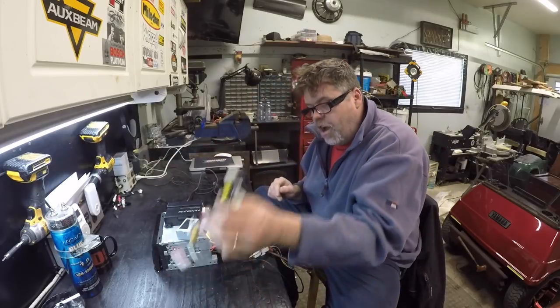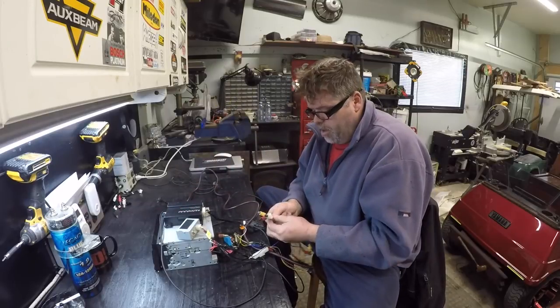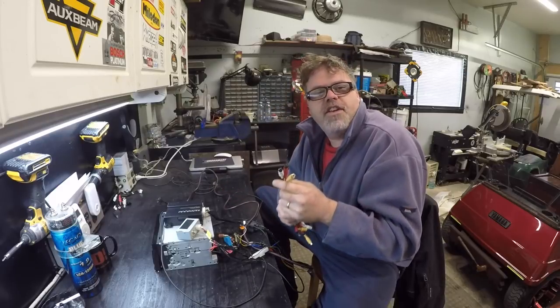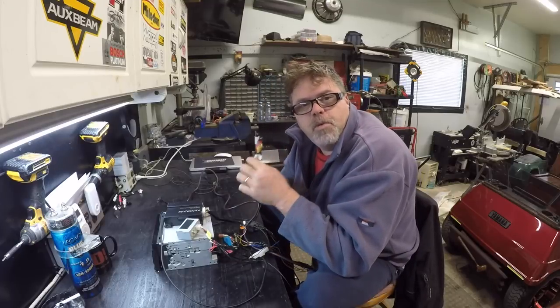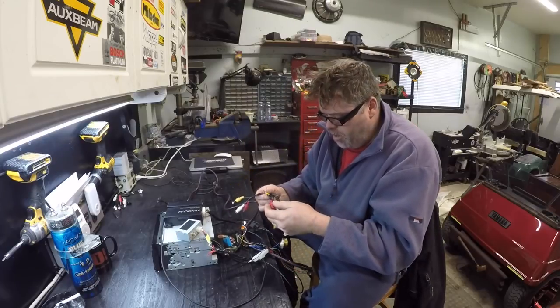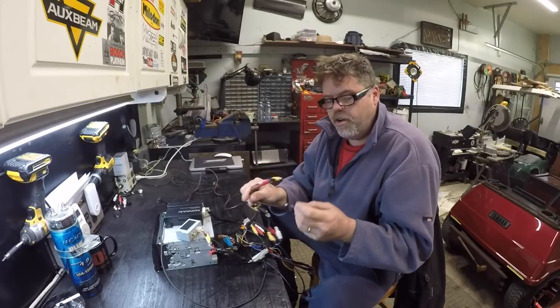That's a harness for that. This is a harness for the video. You can run video - this is auxiliary in. So you can run whatever you want to - VCR, PlayStation 3, whatever you want into that boys. There's another audio in, another one, monitor and your left and right. And it's got a third one. And then it's got the rear camera input boys.